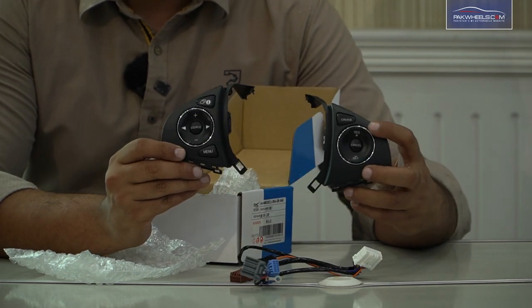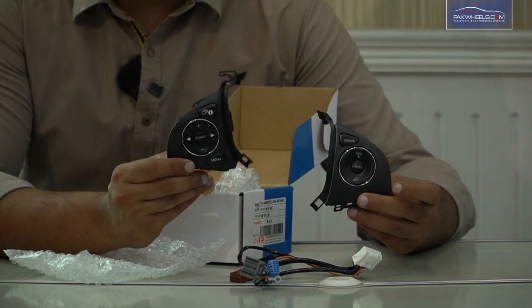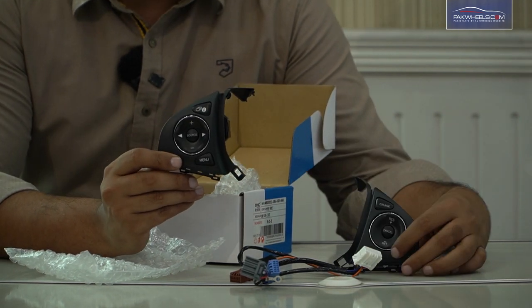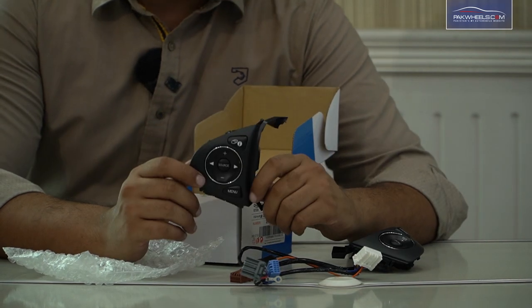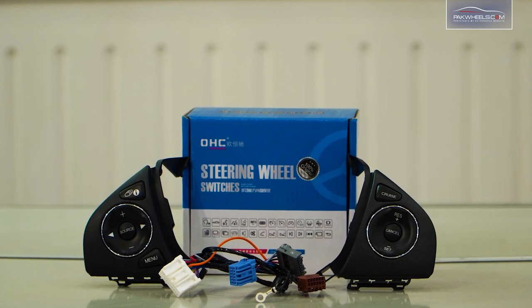This is a whole set that you can see on the left and right side of the steering wheel. The cruise is not possible on the right side of the steering wheel. The illumination light is also on the right side of the steering wheel. You can connect these buttons to any good technician or electrician.